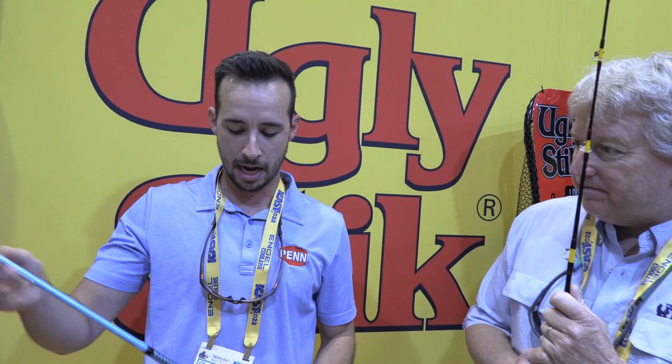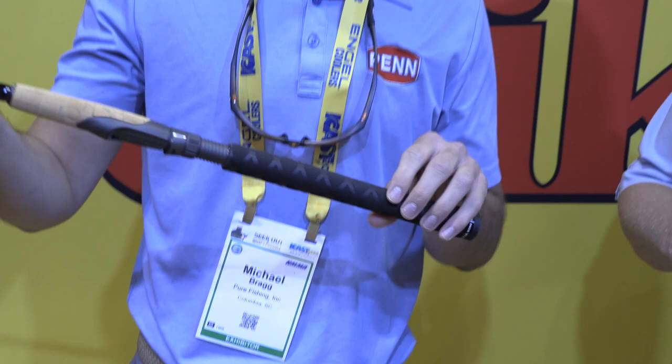Down to the grip section of the rod, we went with our traditional cork grip, which is suitable for the inshore fishery. Down at the bottom, rubber shrink tube — great for slime and all that gross stuff when you're out fishing. Reel seats: Fuji reel seats on all the models, and they retail for $100.